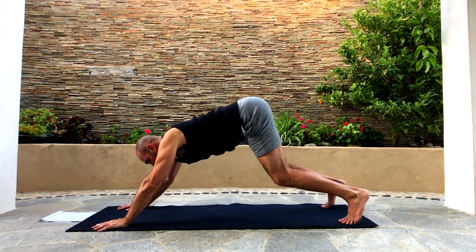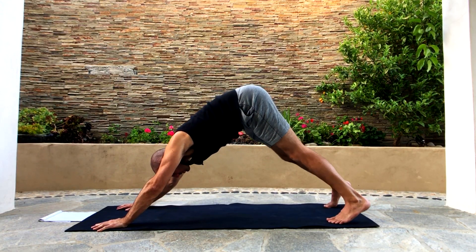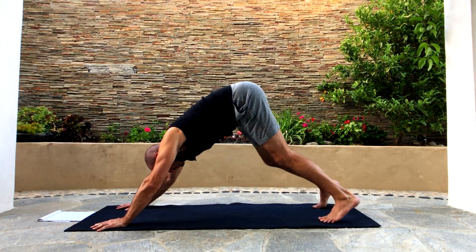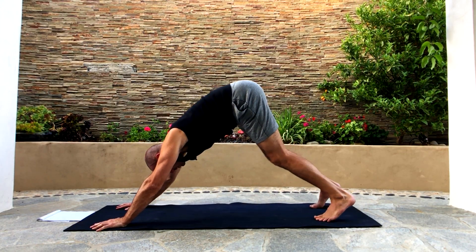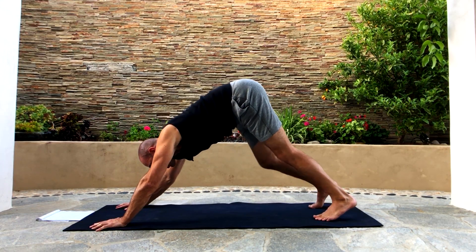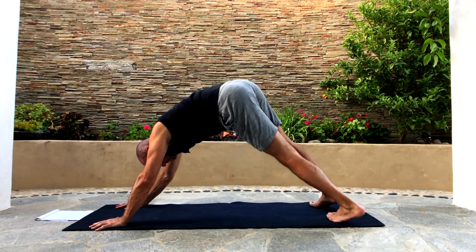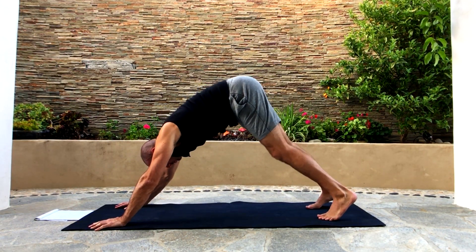Lift your hips up into downward facing dog. This is your first downward facing dog so you might be feeling a little bit tight. From here you can pedal the feet — bend one knee, straighten the other, bend one knee, straighten the other, just moving through. And you can swivel the feet, going on the sides of your feet.